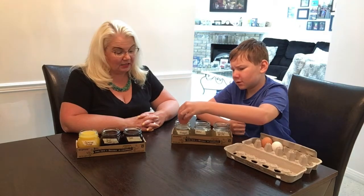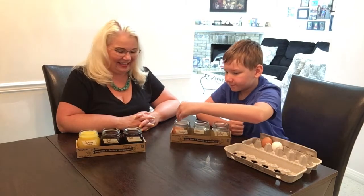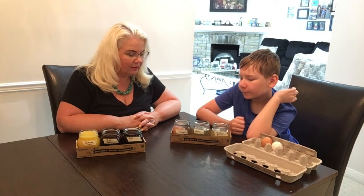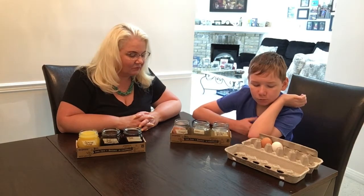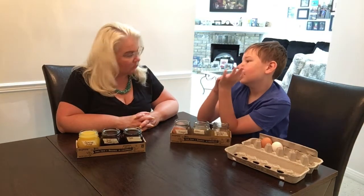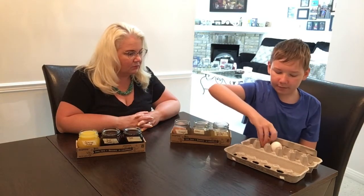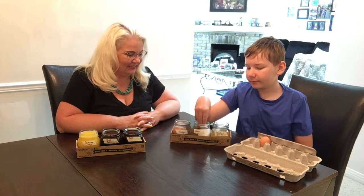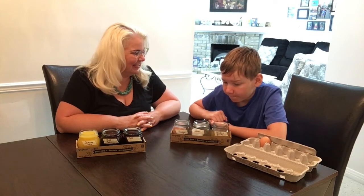Okay, so that one is vinegar — let's see what happens when the egg goes in. It's moving around a bit. Can you see some bubbles coming up? Yeah, a little bit — not as much as the Coke though. Coke is carbonated, right. Let's put the egg in the water too — I wonder what's going to happen. There you go.